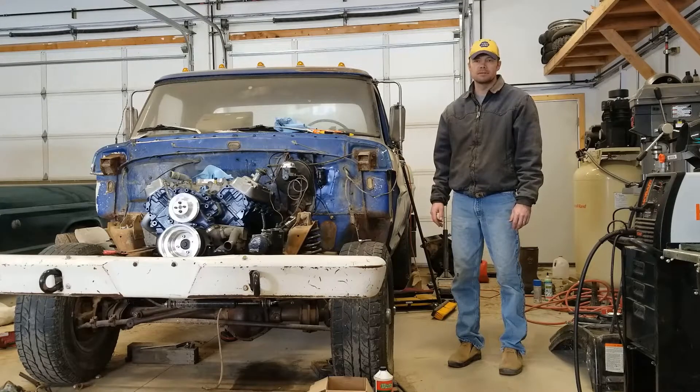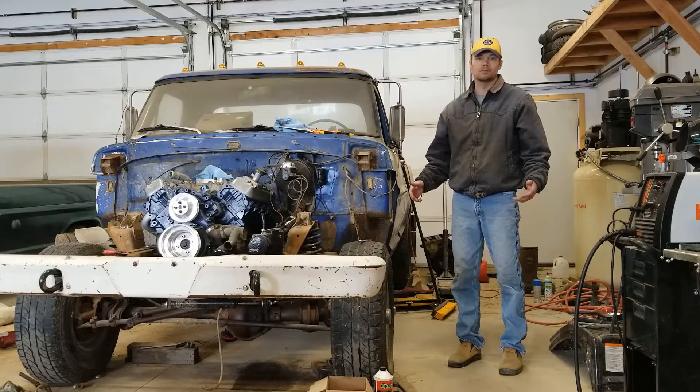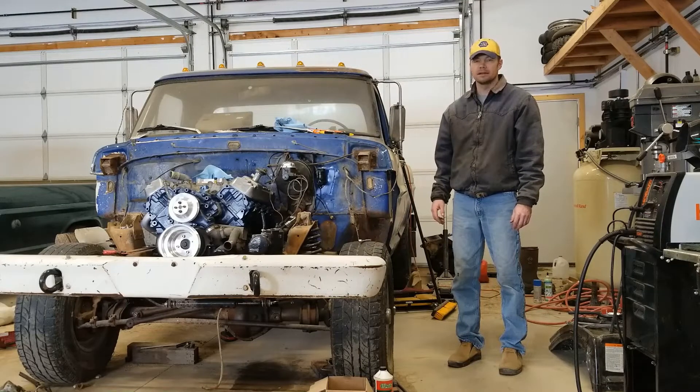I've been around mechanical setups on these old pickups for a long time and like the full adjustability that you can have. Plus, once they're set up correctly, they just work. So hang tight with me and we'll go through some of the major steps here and how I made this swap work.